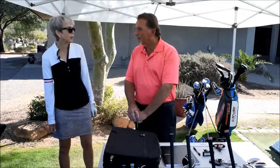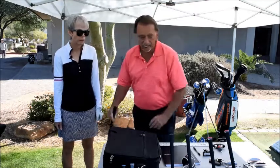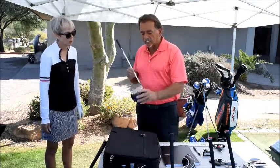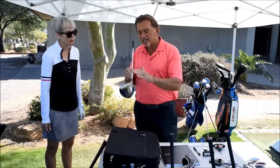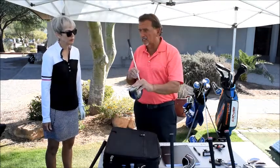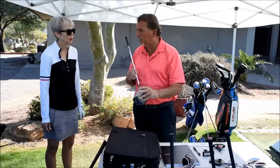Beth: I was wondering about the new offset clubs that some of the ladies are talking about, because I hit a really low ball and wondered if that would help me. Absolutely, great question. We're talking about an offset driver, three wood, or five wood — where the face of the club is slightly behind the shaft. That characteristic promotes a much higher ball flight and is very easy to hit. Cobra has been making them for many years, and we have Cobra and Tour Edge available right now in offset clubs.